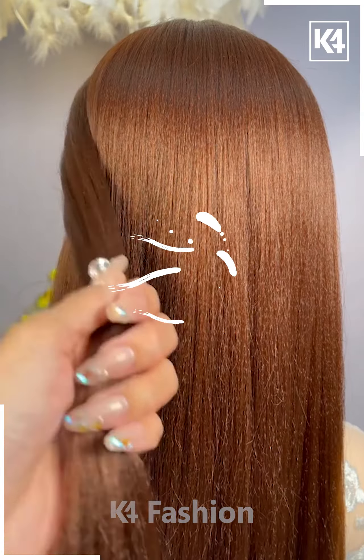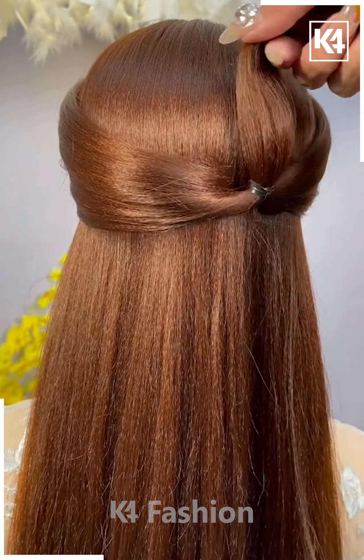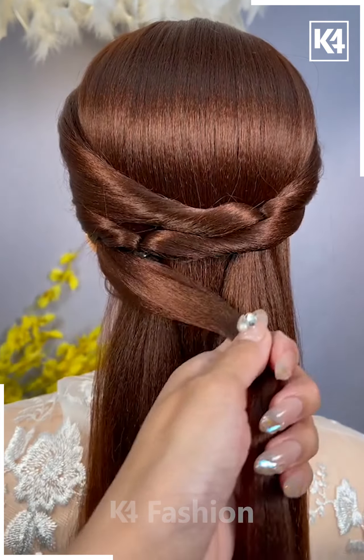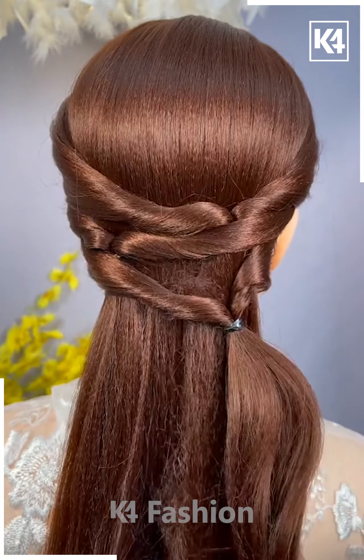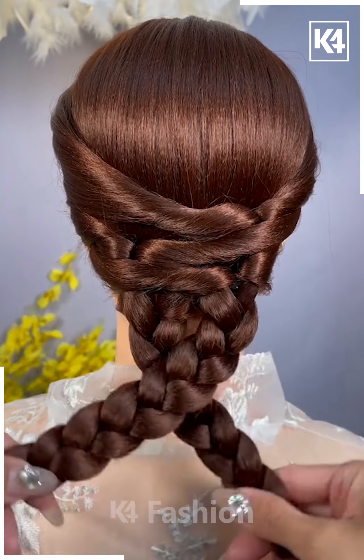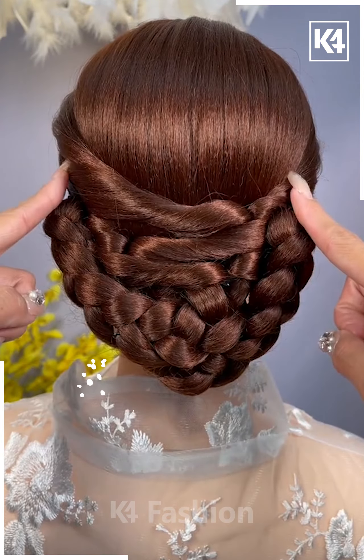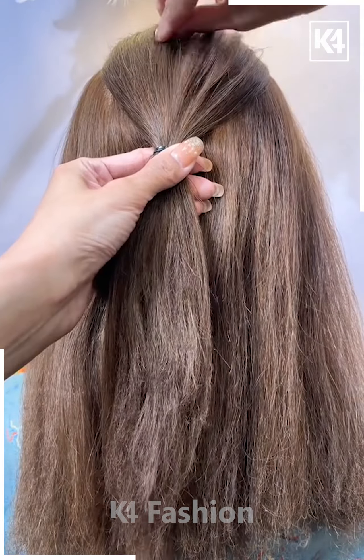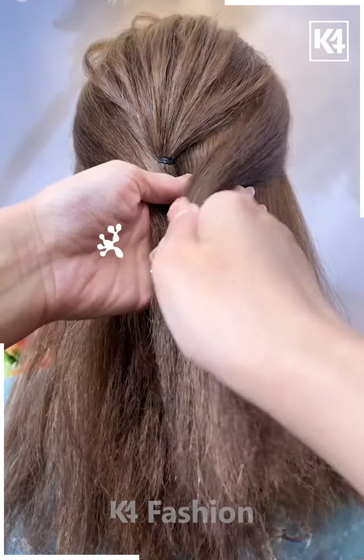Now we will try to make another hairstyle. From both ends we are taking small parts of the hair and trying to roll it around so that we can get this kind of look. This is the plait that we have made, and from it we have made such a nice bun.